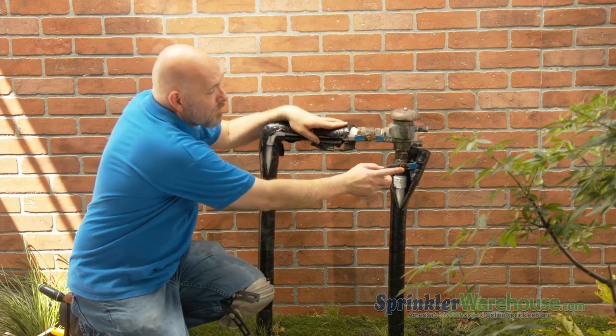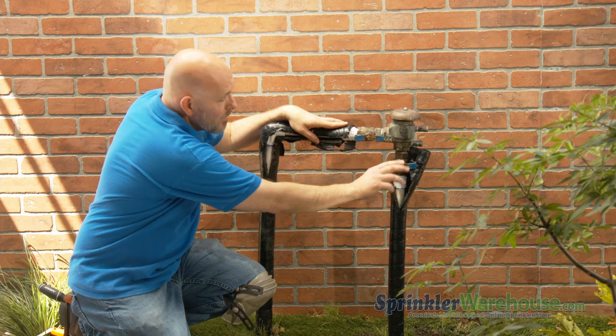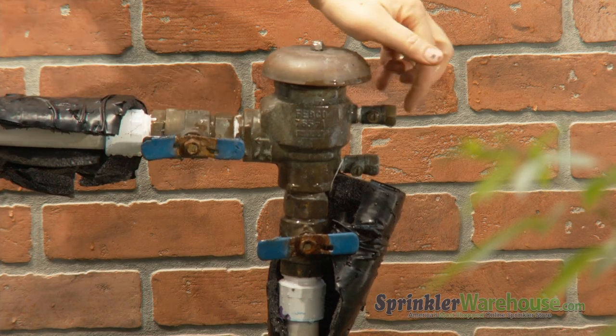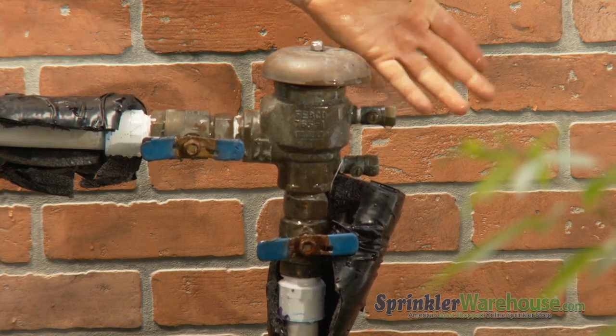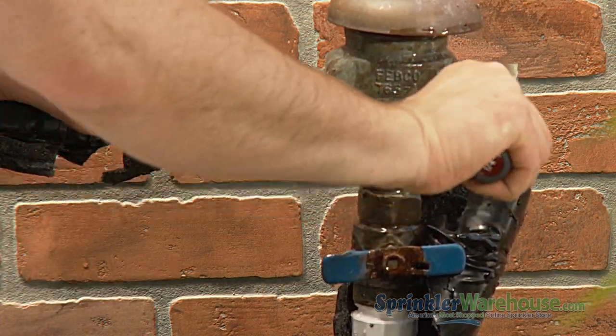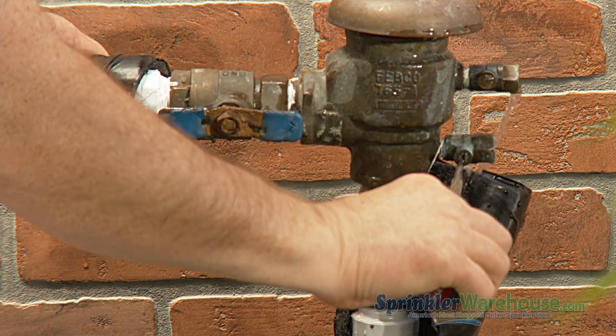First thing you're going to need to do is turn off this bottom inlet valve. Turn it so that it's horizontal like it is now. Remove any caps that might be present here — there's no caps on this one. Open your test cocks to relieve pressure. Using a flathead screwdriver, turn these little slots horizontal.